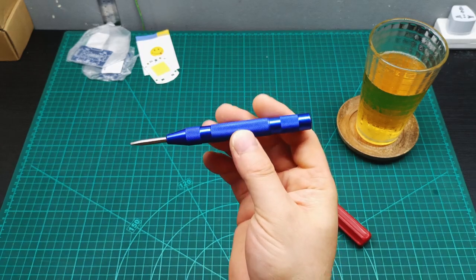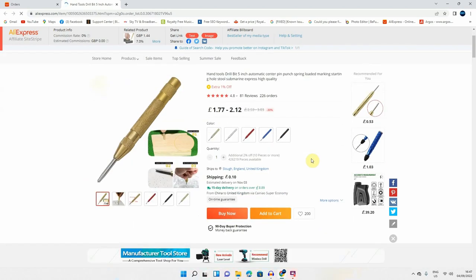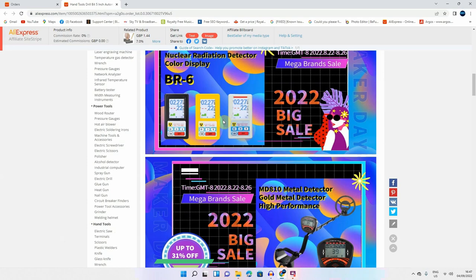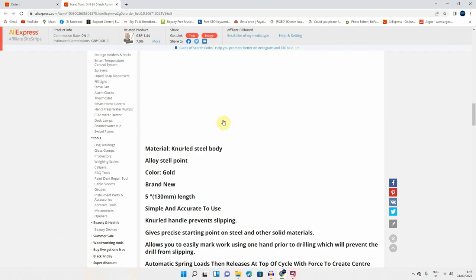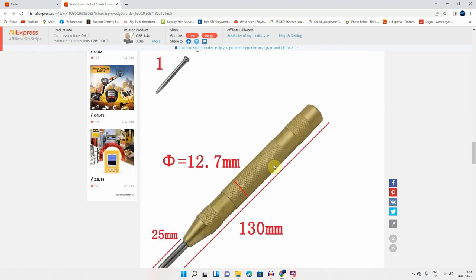I bought this just to add to my collection of tools — I really didn't have one like this. I ordered the puncher from AliExpress on the 3rd of July and it took 59 days — two full months — to arrive. I paid £2.10 with shipping included. The listing describes it as: hand tool drill bit, 5-inch automatic center pin punch, spring-loaded marking. It's made of knurled steel body with alloy steel point. Link in the description below.